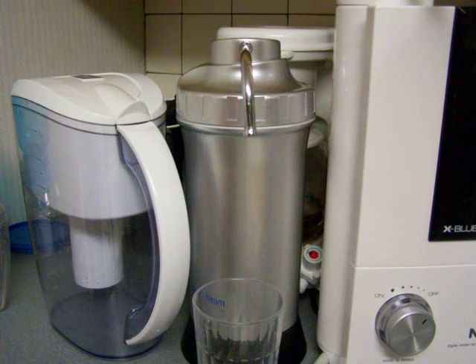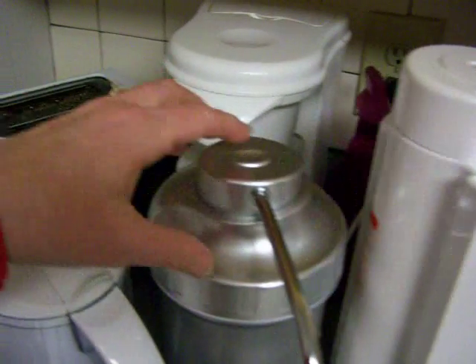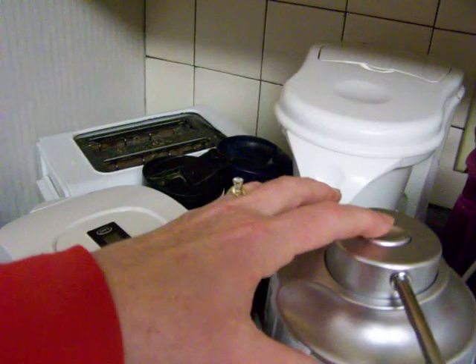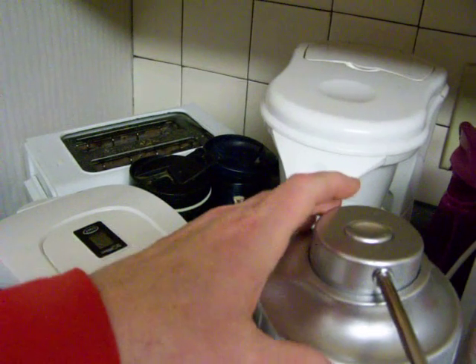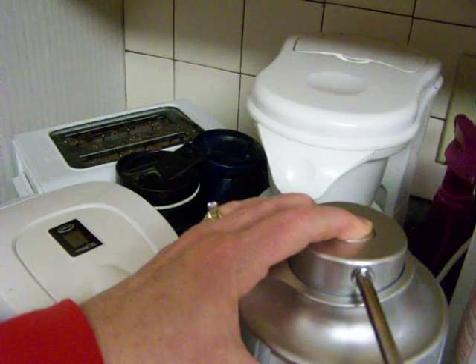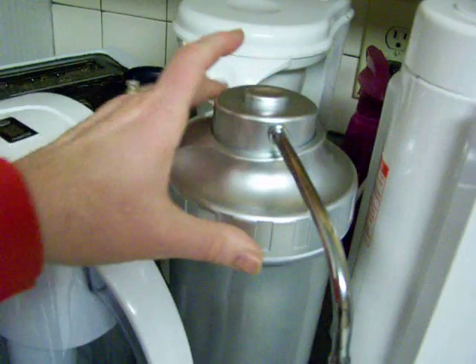I want you to be able to see how the AlkaStream works. There is a button on the top of it, and when you push it, it's actually pretty packed full of pressure. So I'm just going to show you. And it kind of splashes.